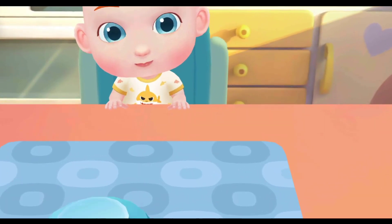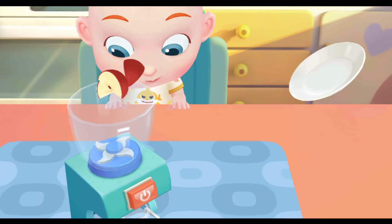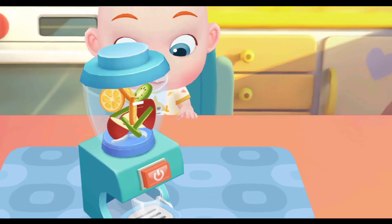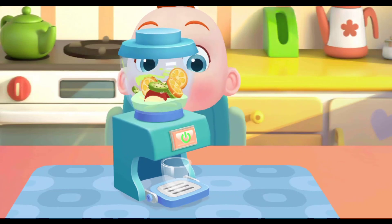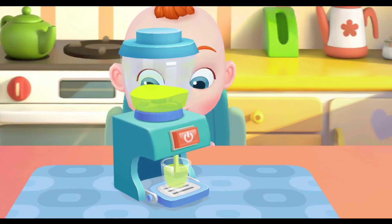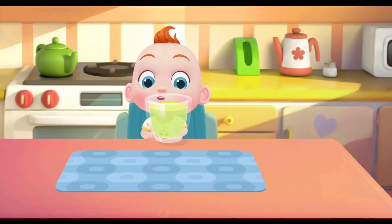Jojo wants to have some juice. Let's make a glass of juice for him. Apple, kiwi fruit, orange. Wow, the sweet juice is ready!